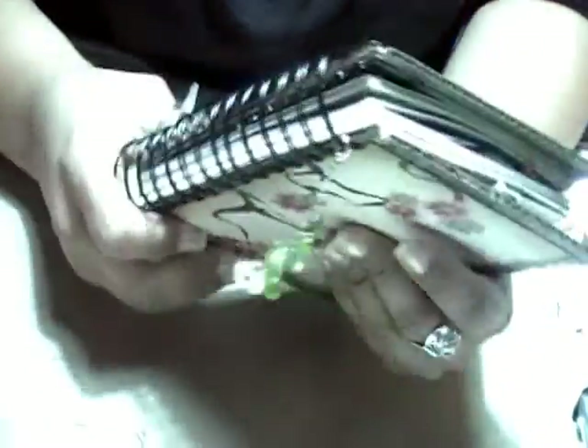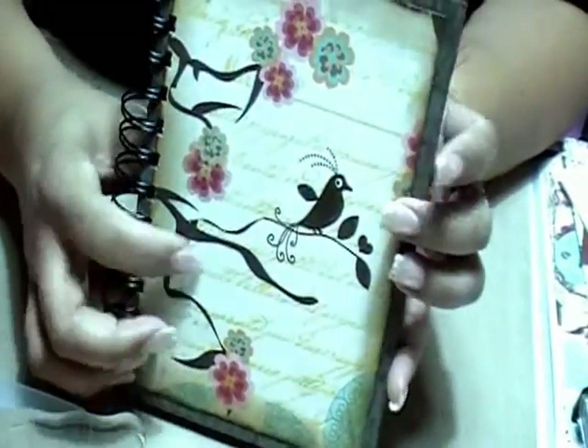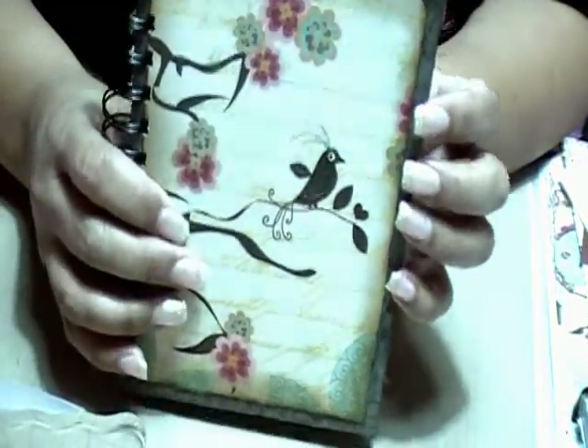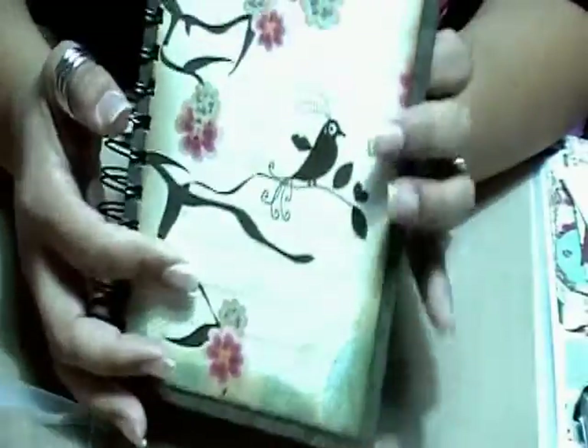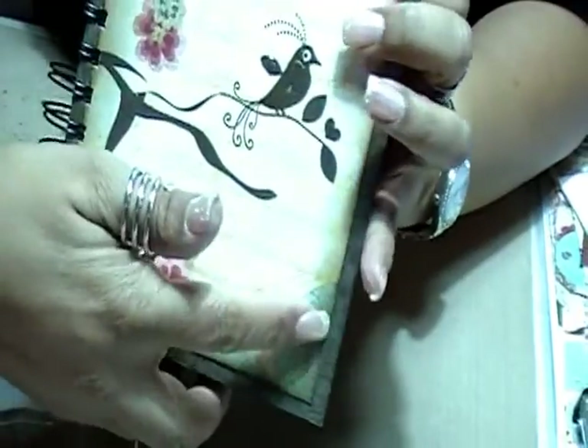You were supposed to make a smash book — a 5x7 smash book. This is a 5x7. The only thing is that the cover is, I believe, 5.5x7.5 because they accommodated the 5x7 paper inside. I used Basic Gray paper and distressed the edges.